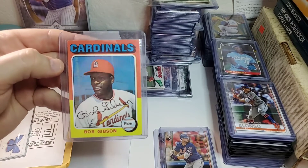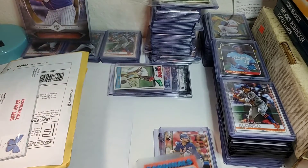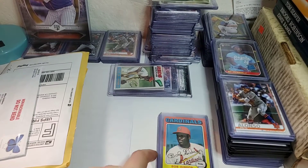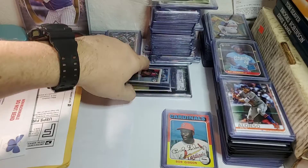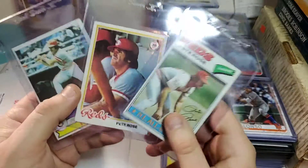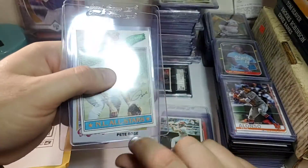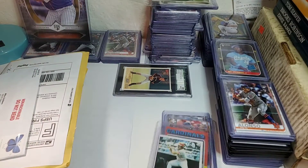I bought some vintage cards — nothing too crazy, just cards I thought were pretty cool and pretty cheap. I went to eBay, searched Topps by ending soonest, and these cards didn't even have any bids on them. There's a 1975 Bob Gibson card — I don't have a lot of really old vintage stuff so I'd like to start buying more. I got that card for 99 cents with another 99 cents to ship. I also bought a little lot of Pete Rose cards — a '78, a '79, and a '77 — just old Topps Pete Rose cards. They don't look too bad; this one has a crease and another has a little bubble, but they're old cards.